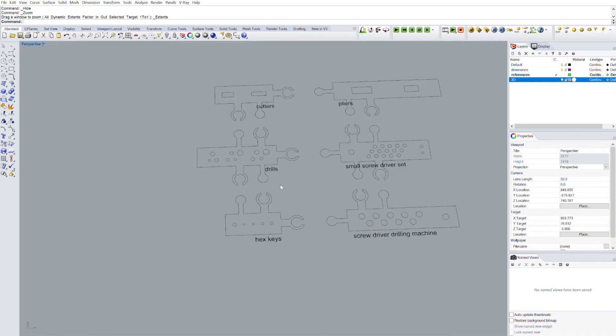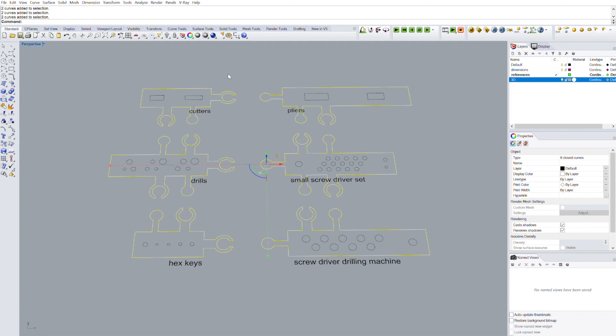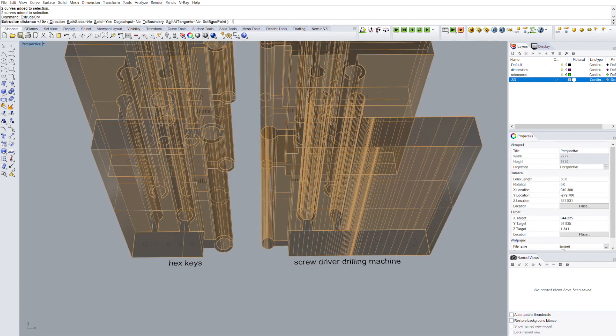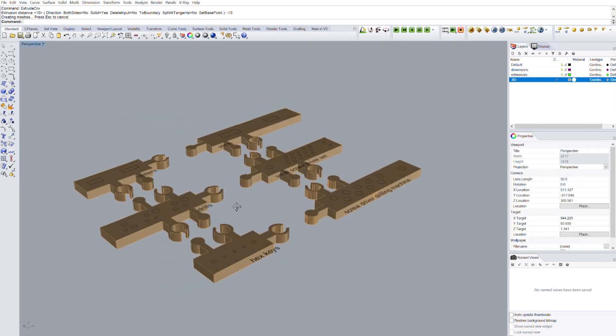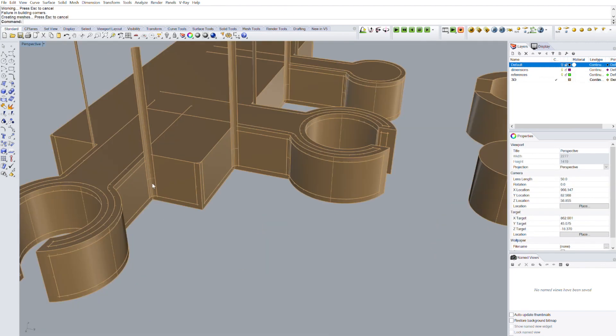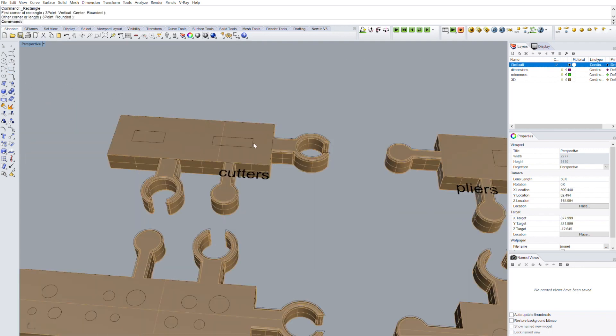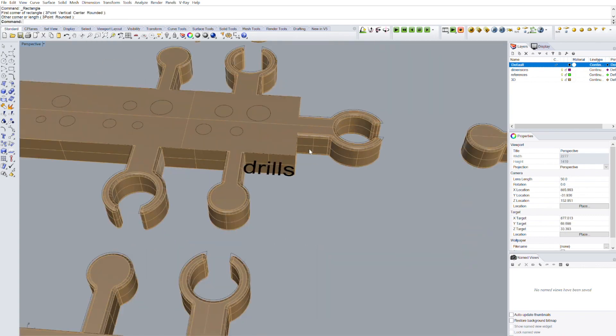Back in Rhino, we have just completed part three of the project: creating the final design in 2D. Now it's time to turn this 2D design into 3D, and despite sounding complicated you can really do it in 30 seconds. First we select the external perimeters of each module and extrude them minus 10 millimeters downward. Once in 3D, we use fillet edge to smooth sharp edges, then draw the six perimetrical rectangles on top of each module to extrude the top part.